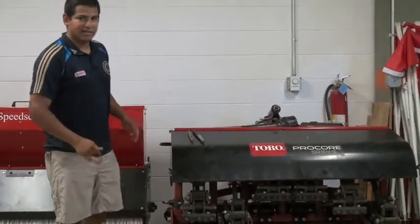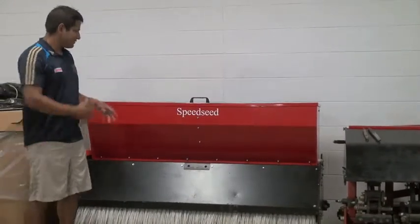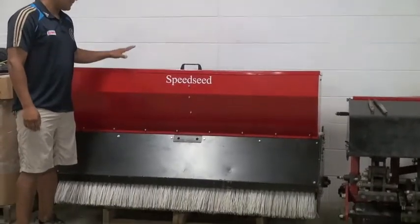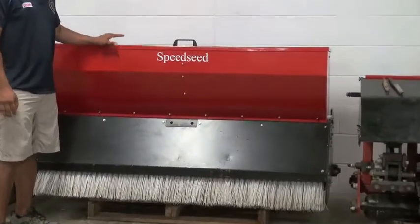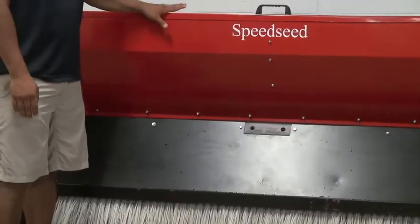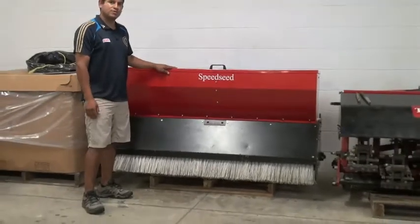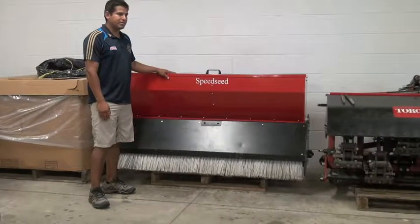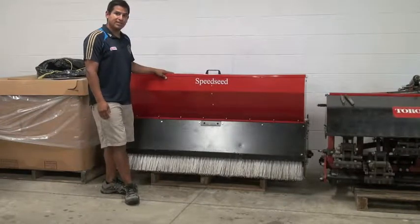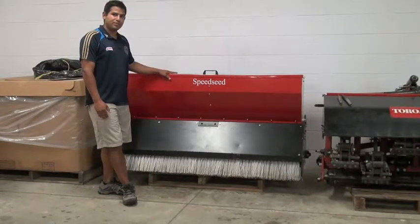Usually after any kind of aerification, we use our drop seeder, which has a roller with some spikers that push the seed into the ground. We can set it at different amounts and different rates. Seeding varies at times and amounts depending on the events and depending on the schedule. But really you can't put too much seed — the more seed the better. This helps us with wear areas down the middle of the field or any issues we have with bare spots.